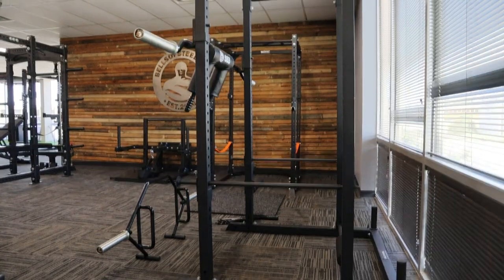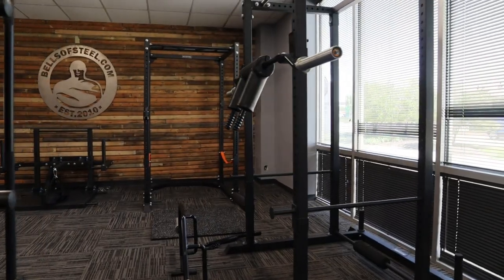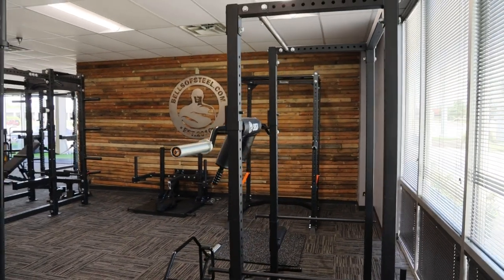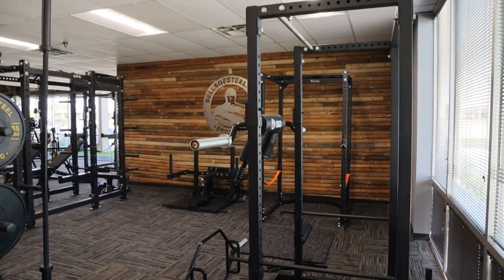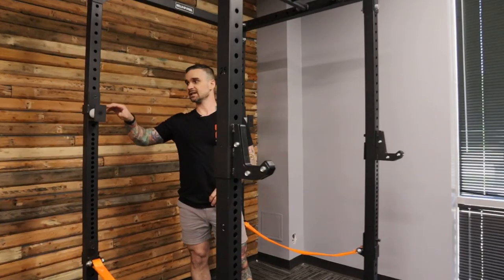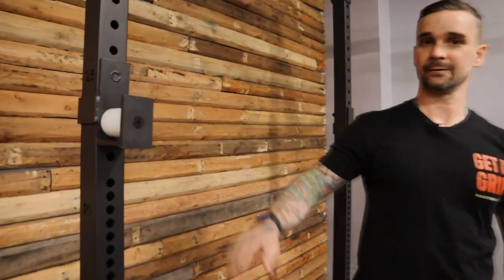My first stop is the residential power rack. This is the lowest price rack that Bells of Steel sells. It's heavy duty enough that you're not gonna break it, but it's also not gonna break the bank. This one back here is the light commercial rack, similar to the residential rack with a few upgrades: multi-grit pull-up bar, sandwich J-cups, roller J-cups.